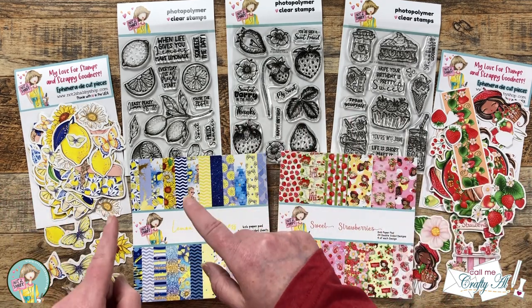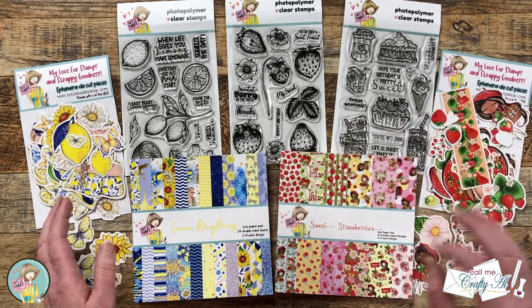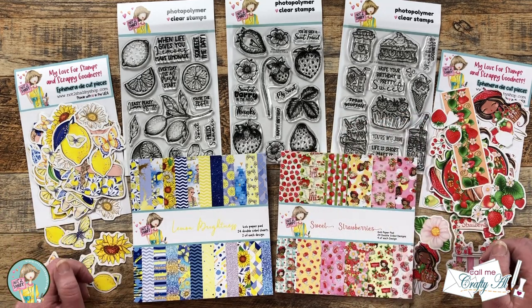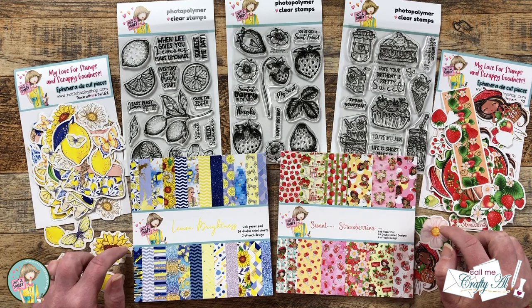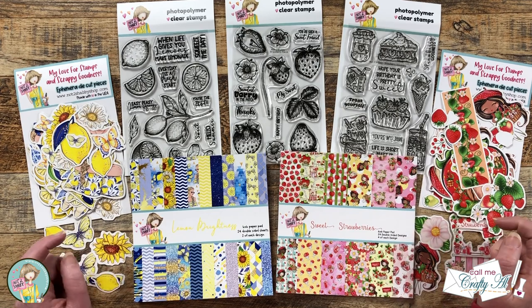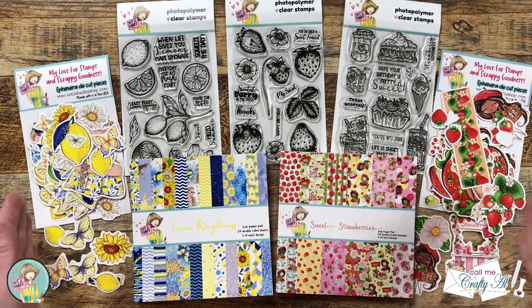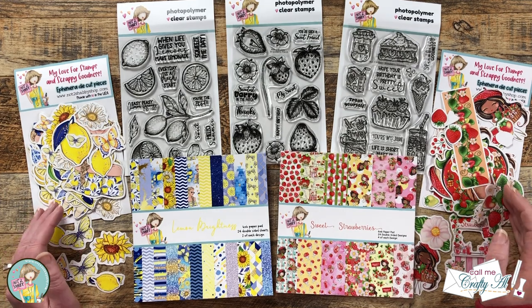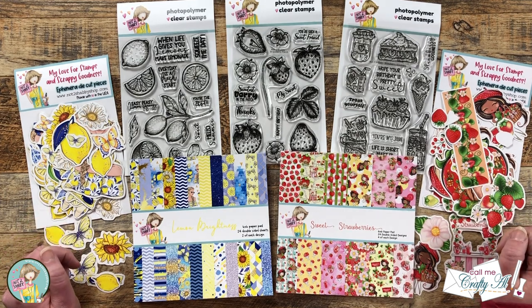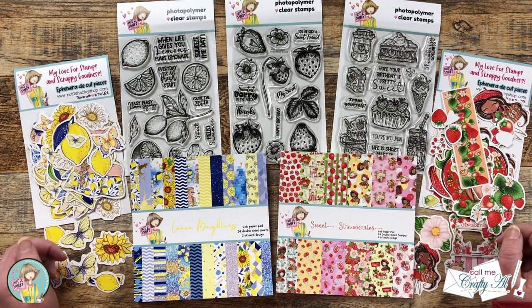For my video today I'm going to be focusing on the lemon themed goodies, but I'm sure as you hop along you're going to see the strawberry stamp sets, patterned paper, and ephemera used as well. After hopping along today I'm pretty sure you're going to want to get your hands on one of these boxes — I have a link in the description box below. You can get this single box or subscribe monthly to save five percent.